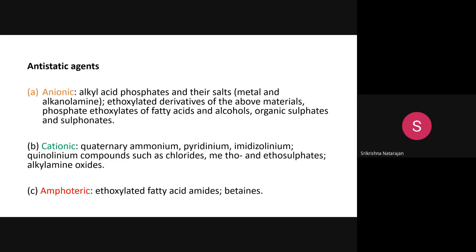Synthetic lubricants include esters, ethoxylated esters, ethoxylated fatty acids, fatty alcohols, polyethers, synthetic waxes, and silicones. For anti-static agents, there are anionic, cationic, and amphoteric types. Anionic agents contain a negative charge on the surface. Examples include alkyl acid phosphates and their salts, ethoxylated derivatives, phosphate ethoxylates, alcohol sulfates, and sulfonates.